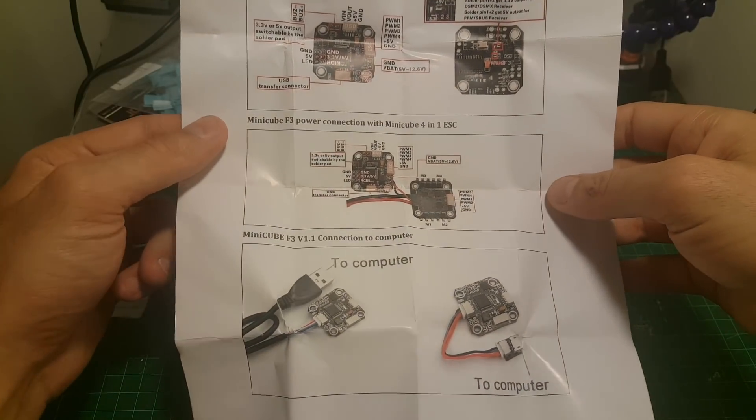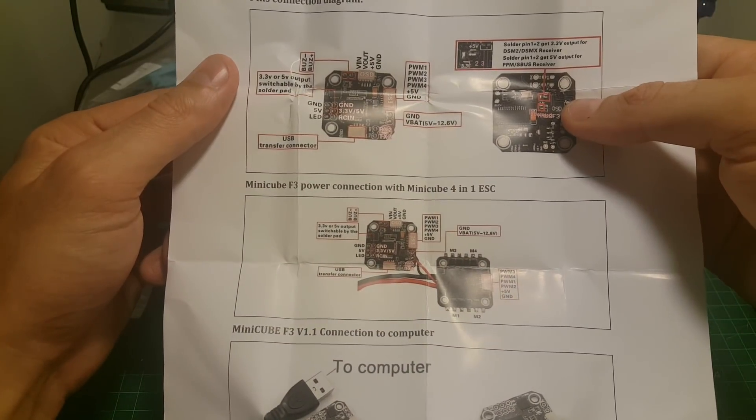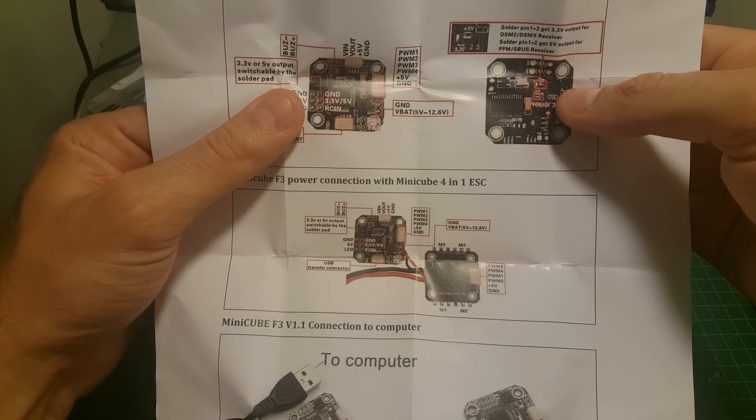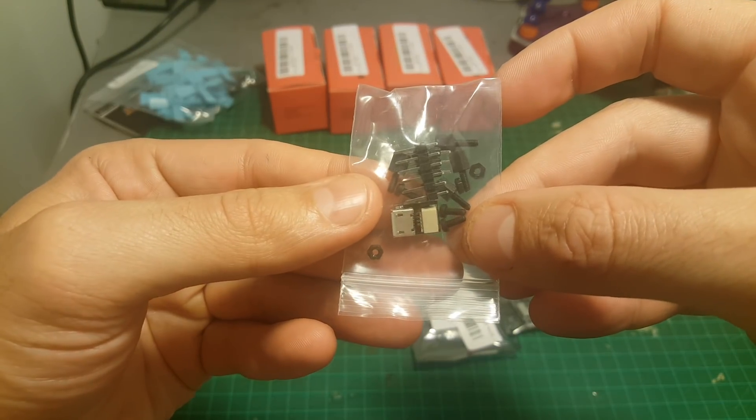When you start building your quadcopter it's very useful to put it on the side, as it gives a good explanation of all the ports present on the boards. In this bag we're getting all the screws and spacers that we need.